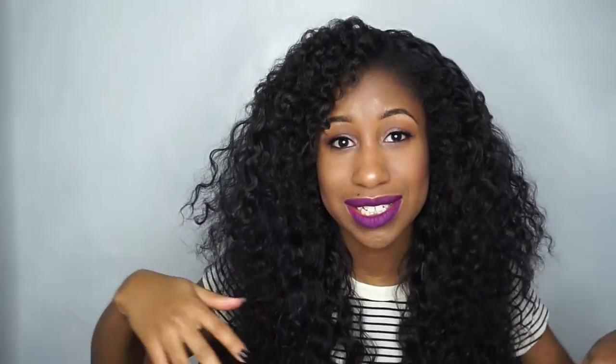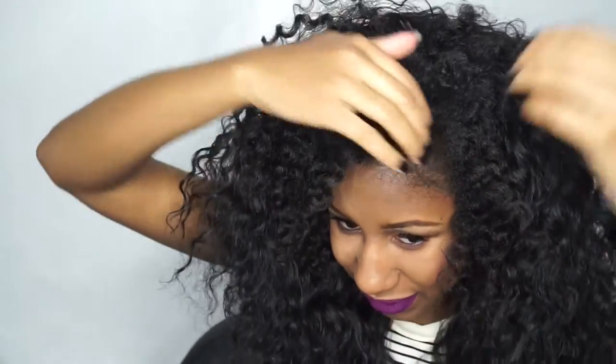This is how it's looking so far. The only thing I'm having issues with right now is trying to figure out how to blend it better and trying to hide the big track right here where the wig starts. I think I just need to spread out the hair more — I think that's all I have to do.